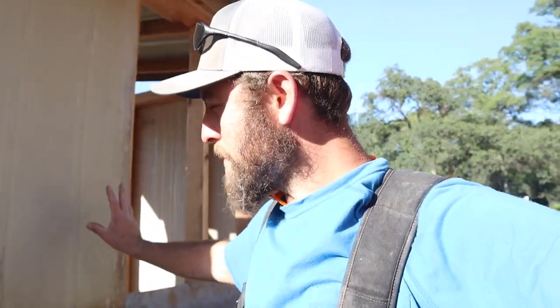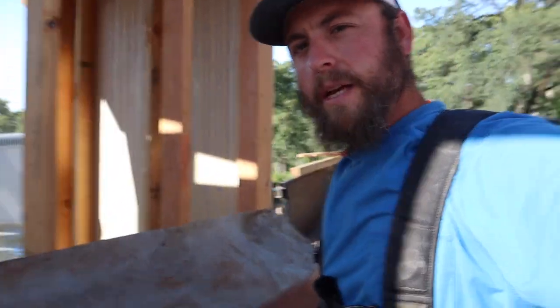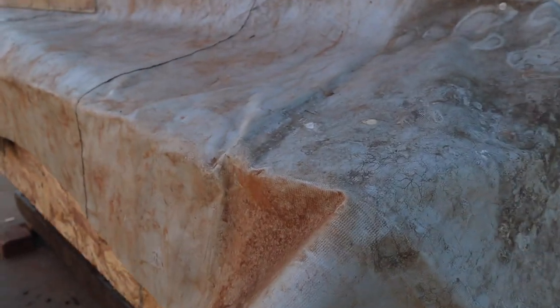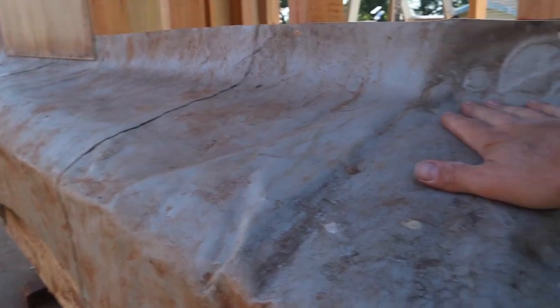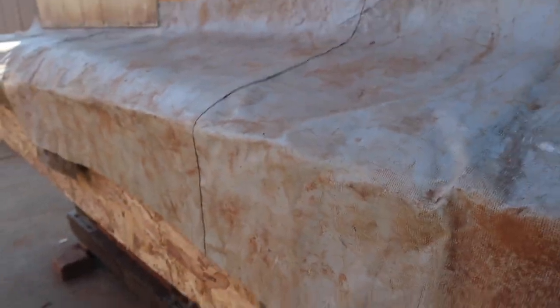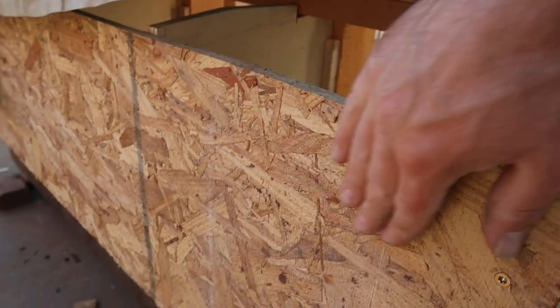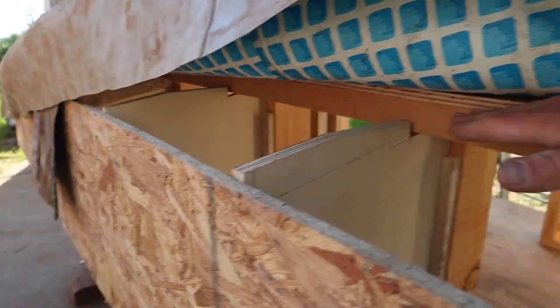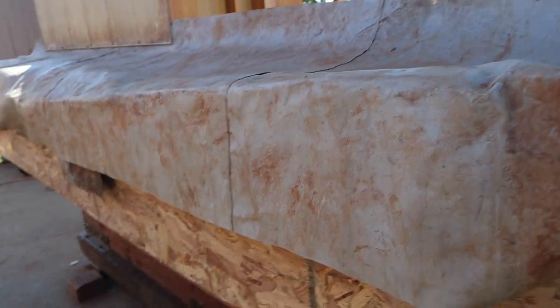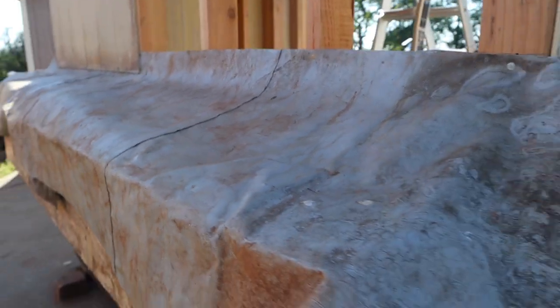I've got the siding on the sides and then the back. Before I finish up the back upper part, I wanted to show you what I've got going on here. What I did is I had an old above-ground pool that was holey, wasn't really doing much pooling. I cut a section off of it and put it over the nesting boxes here, and then once I get the siding on I'm also going to do siding here.